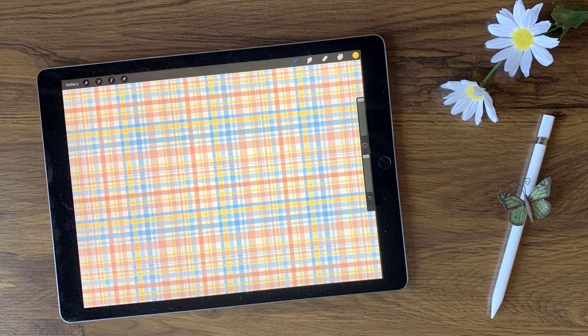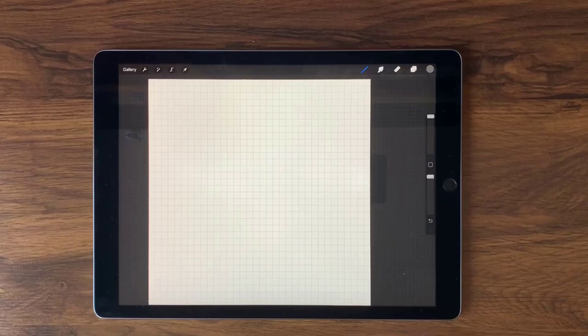Hi, Liz Ness here. In this video I'm going to show you how to create a Madras plaid inside of Procreate. It's a three-part stamp process so that we can have three different colors, and that's part of the beauty of the Madras plaid. So let's go ahead and get started.